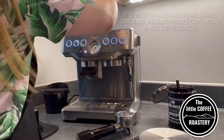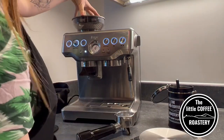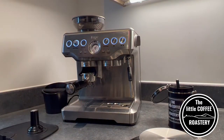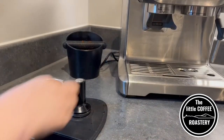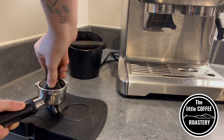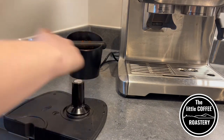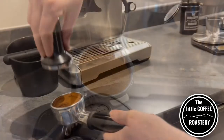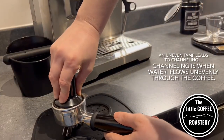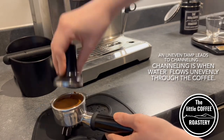So here I am throwing some beans to purge, and now I'm putting in my new load of 18 grams at a finer grind size. When you tamp your coffee it's very important to keep it even and level, to allow the water to have an even extraction throughout the entire coffee.